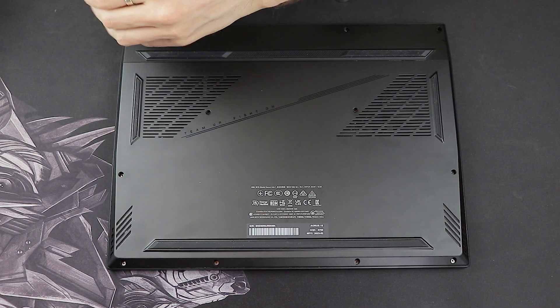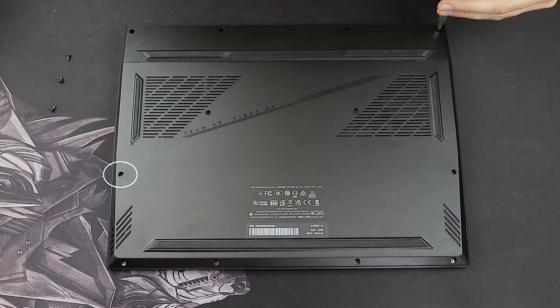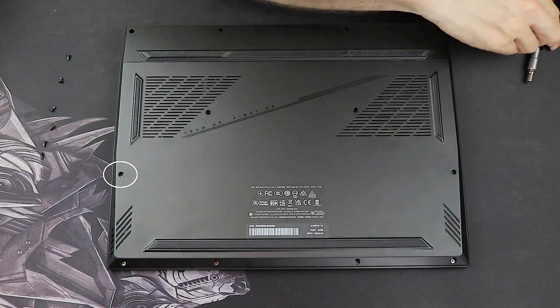I'm going to fast-forward that for you. By the way, if you're keeping track, I actually missed a screw and later had problems opening the laptop and had to release it afterwards.